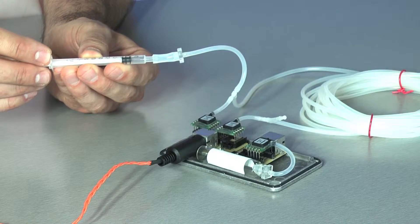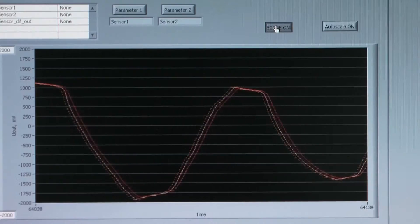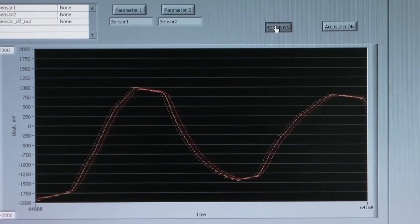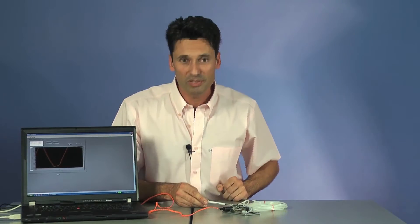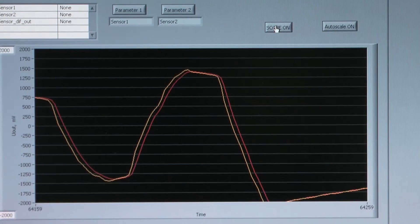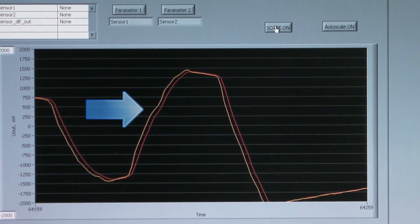Now, as I put some volume onto the sensors, you see on the screen that despite the long connection hose, there is no loss in calibration signal and there is only a small time delay because of the huge amount of compressible air in the tube.